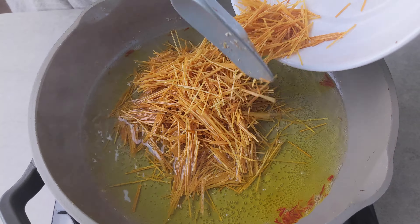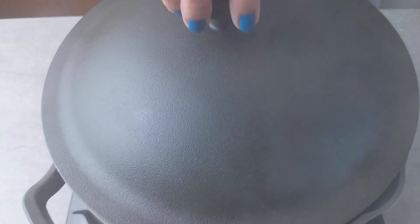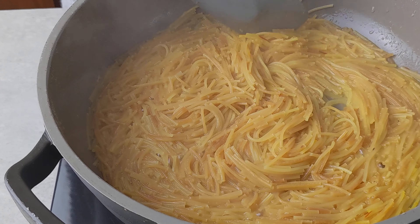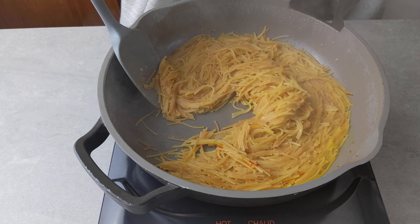add the pasta back in and cover and cook over medium heat for about six to eight minutes. I took this off at about the six minute mark and there was still a little bit of water left over, so I put the lid back on and let it cook for a couple more minutes until the water has completely absorbed.